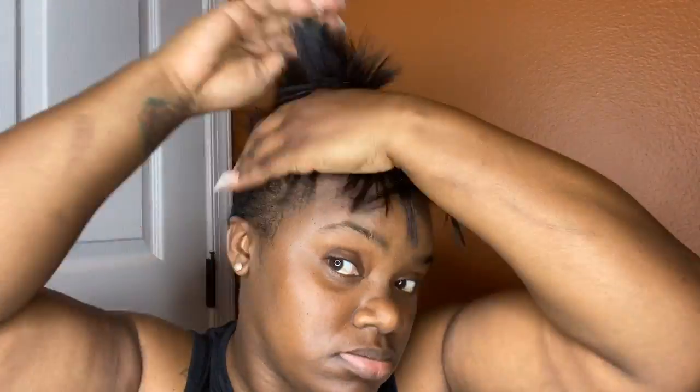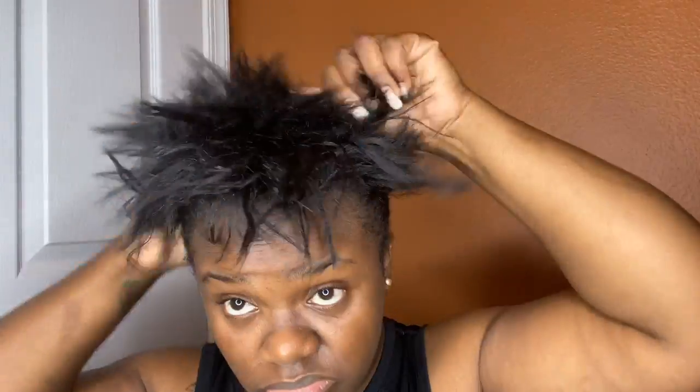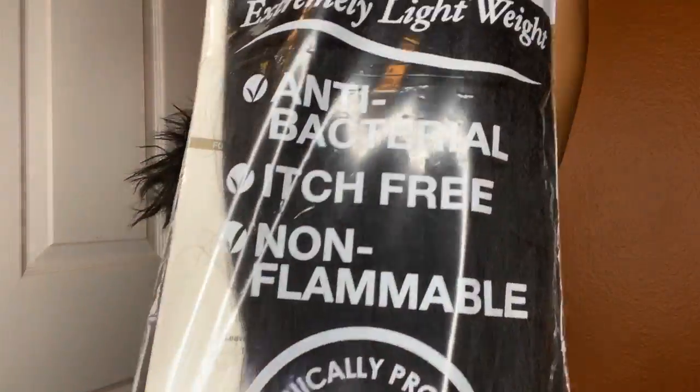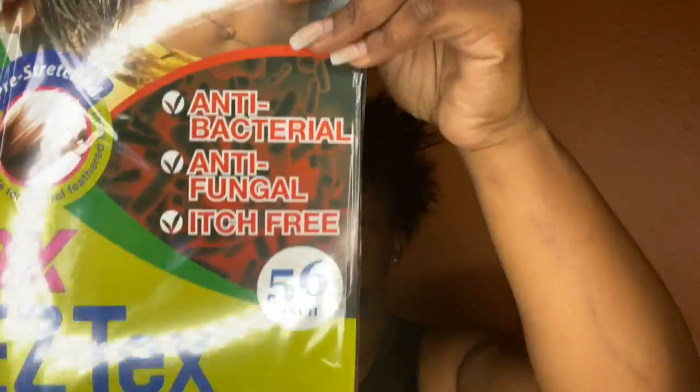Hey guys, Crystal here from Elite Hair Care USA. Today I am going to try out doing the rubber band method of single-twist locs. So we'll go over the ingredients. I did use some of our Elite Control Edge Tamer charcoal, some of our hair repair and growth balm, a pack of rubber bands, a rat tail comb, some duck bill clips, and the Janet Collection pre-stretched three times hair.